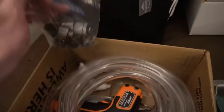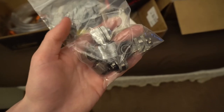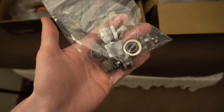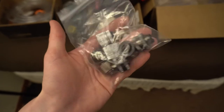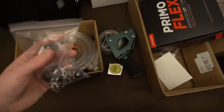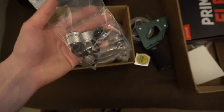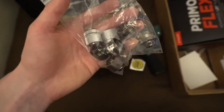The fittings I have are the XSPC compression fittings — you can get four of them on Amazon for around $30, so they're super cheap. They work great with soft tubing. These are 7/16 by 5/8 diameter fittings to match the tubing size, which is also 7/16 by 5/8.